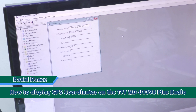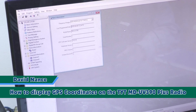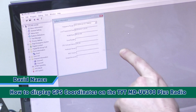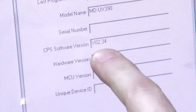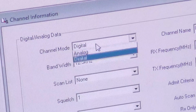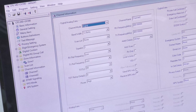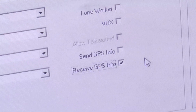In order to get GPS coordinates to display on your TYT 390 Plus handheld radio, open up software version 2.34. Make sure that you input a channel that is digital. Go down here — if you wanted to send digital info or if you want to receive digital info, we want to receive right now.